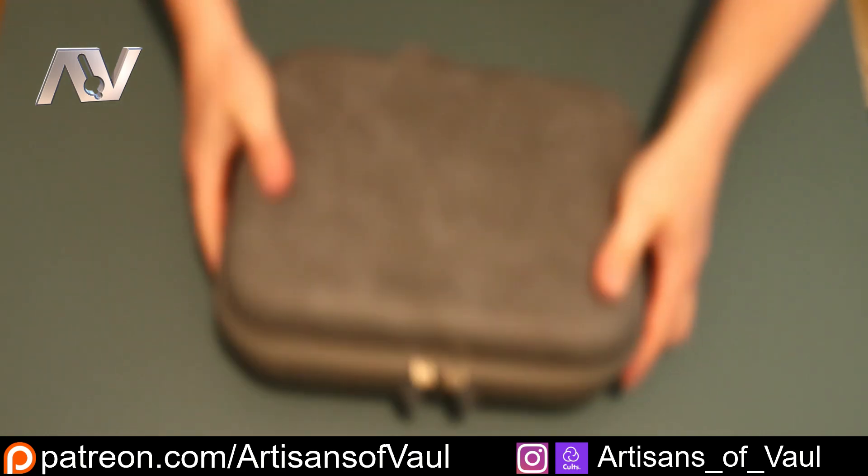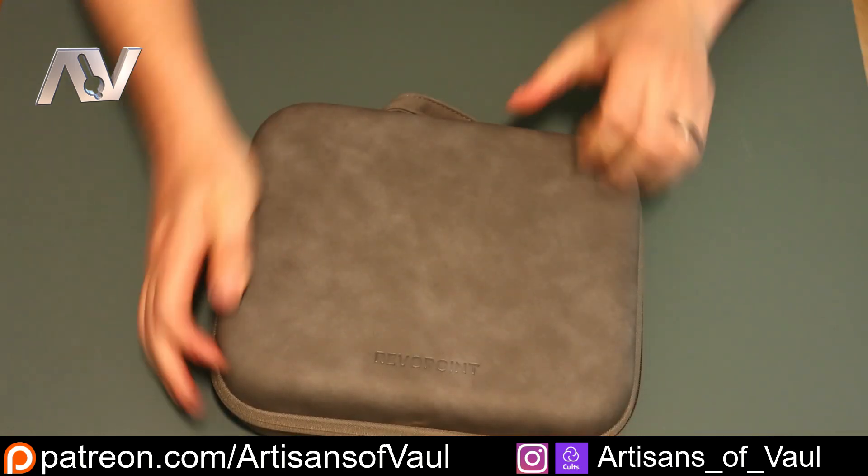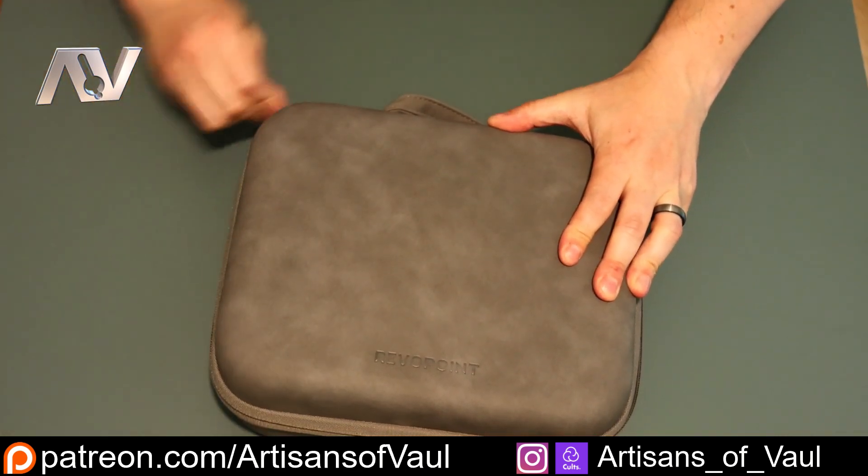I don't want to spend too long on unboxing. Some people take forever for this and it's never the most exciting bit, but I do want to cover things. Feel free to flip forward if you want to just skip it out.